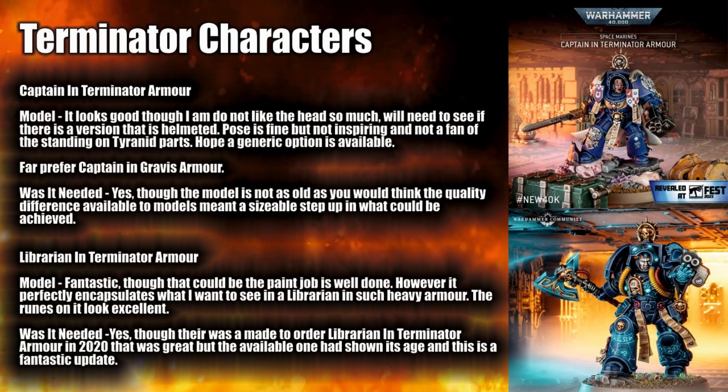First up, let's have a look at the Terminator characters. Something I didn't think I would be seeing is Terminator armour — I thought Gravis armour might be taking over, so it's great to see them in an addition. Starting with the Captain in Terminator armour, I think it's an okay model. I don't like the head though; something about it doesn't really work and I do hope it comes helmeted. But heads are actually one of those things that are easy to change — if you don't like this head there might be other ones in a bits box, or another helm inside the sprue.